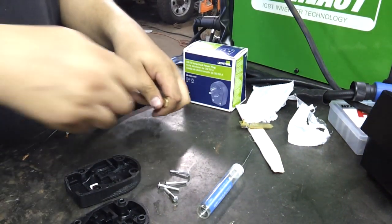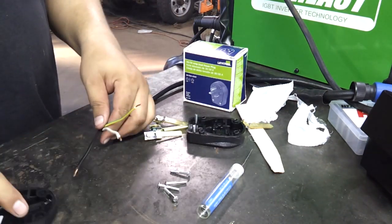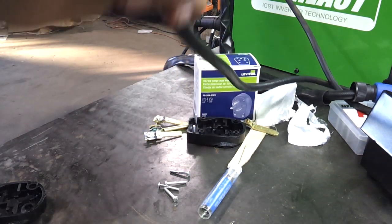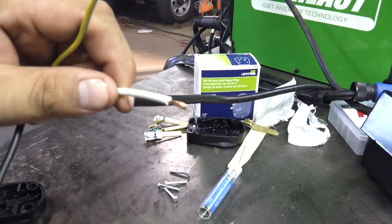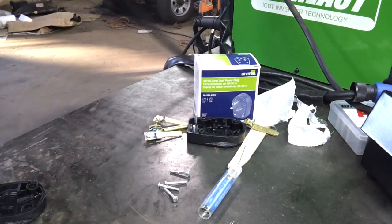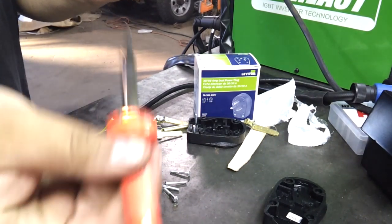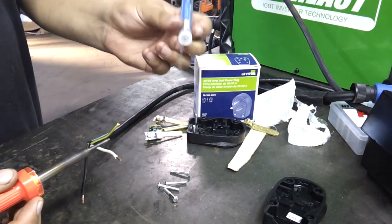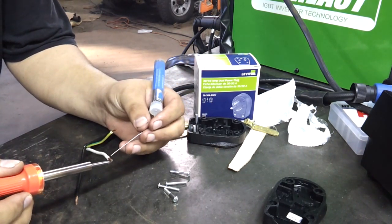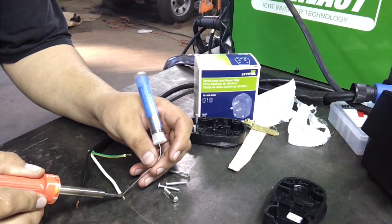Then you're going to be looking for the larger prong and the smaller prong. Those are the three you need if you have a plug like I do in my shop. First things first, we're going to want to strip these wires — not a whole lot, but just shy of a half inch. Then you're going to want to solder them. Just some regular solder and a soldering iron. Because these are multi-strand wires, you're going to want to heat these up and fill that wire with solder so that it all becomes one piece.